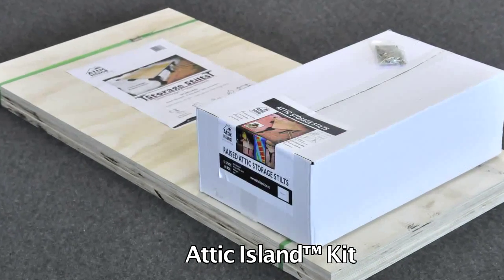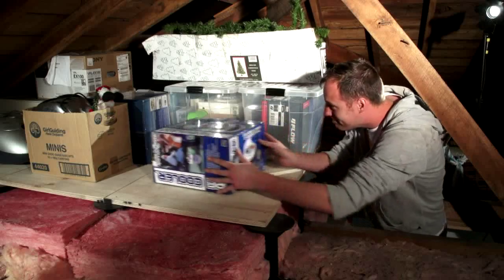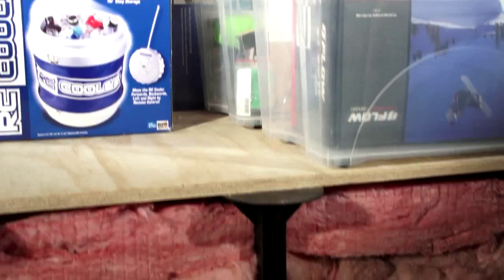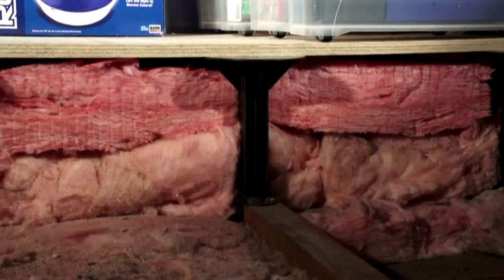Attic Island is the perfect solution to create extra storage in your home without damaging valuable ceiling insulation. This safeguards against expensive heat loss.